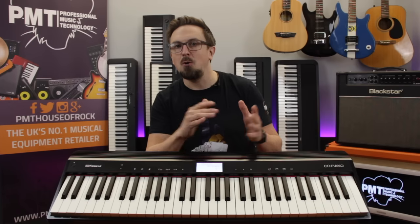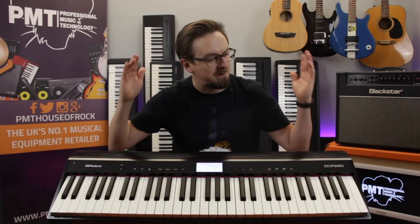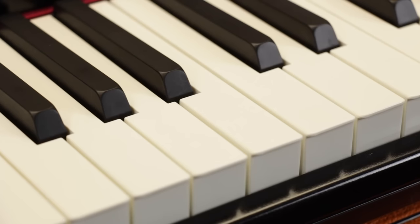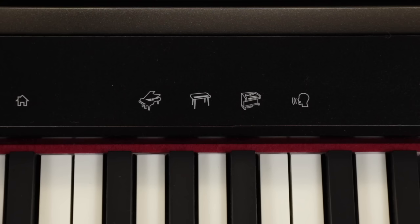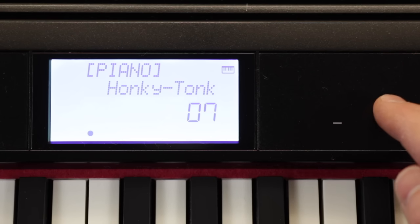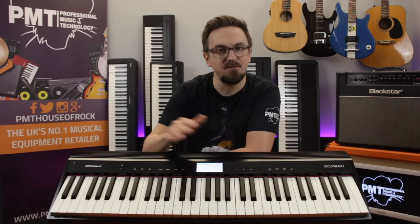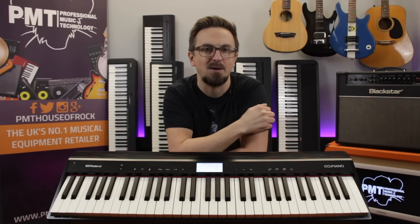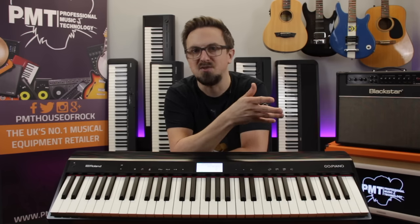Just like the Yamaha MP12, the Go-Piano features 61 full-size keys with adjustable touch sensitivity and an octave shift function, but the keys also feature a really nice faux ivory finish, giving them the slightly more realistic texture of a real piano. The Go-Piano features by far the most sounds to choose from: 10 pianos, 7 electric pianos, 7 organs, and 16 other tones including a drum kit and a sound effects set. It's also the only keyboard on our list that features 128-note polyphony, and combined with its GM2-compliant sounds, it's the most suitable keyboard for general MIDI sequencing via the USB port.